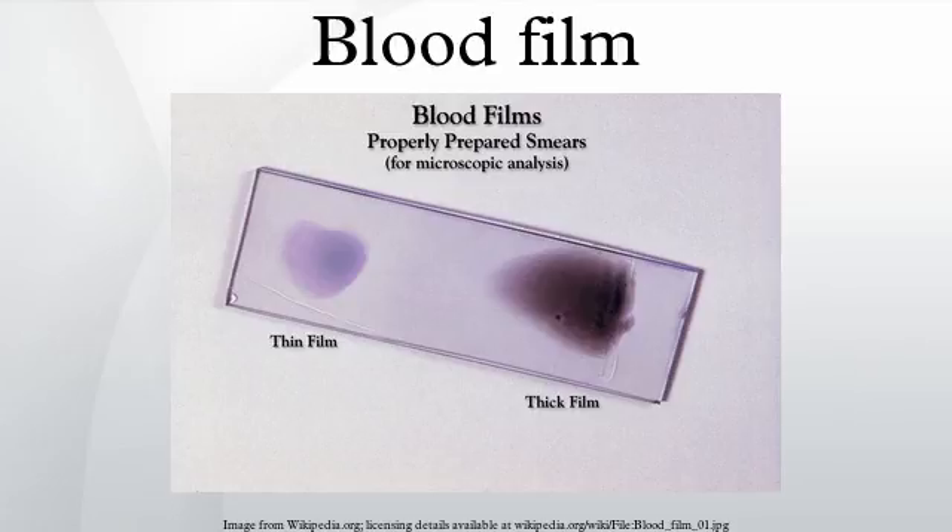Eosinophil granulocytes have granules that stain with eosin and play a role in allergy and parasitic disease. Eosinophils have a multilobate nucleus.